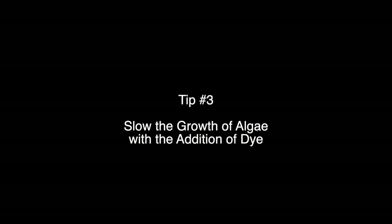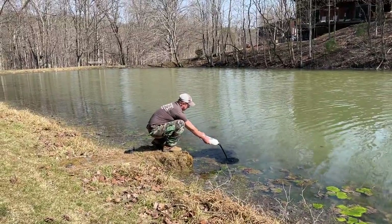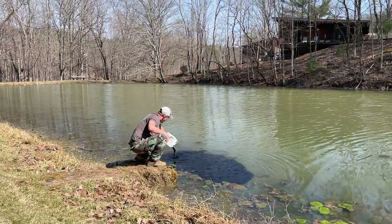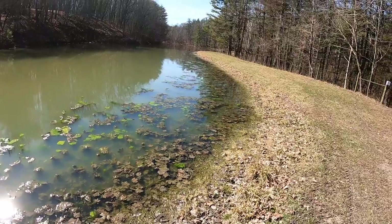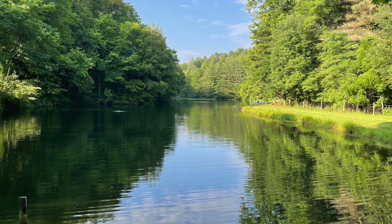The next thing I find very beneficial — when you look at how bad this brown water looks and we're getting a lot of rain and runoff right now — is pond dye. I run dye throughout the season, and this year I'm going to start it earlier because it'll slow down the growth of algae. You can already see algae floating that was underneath the ice, and algae growing down below. I normally use a black dye, and again all the products I'm using I'll link in the description.